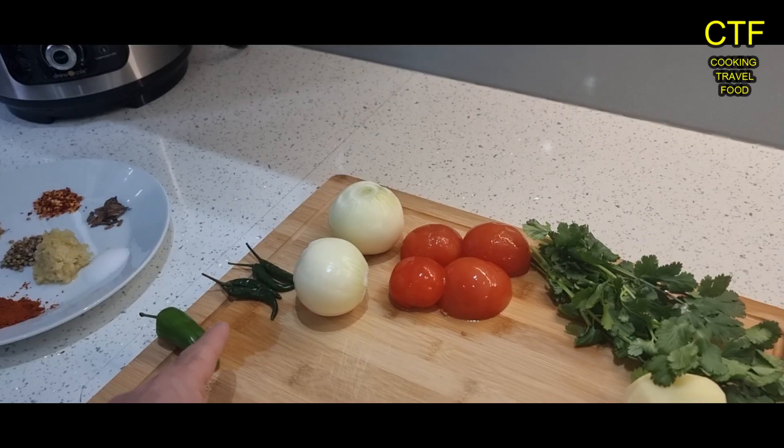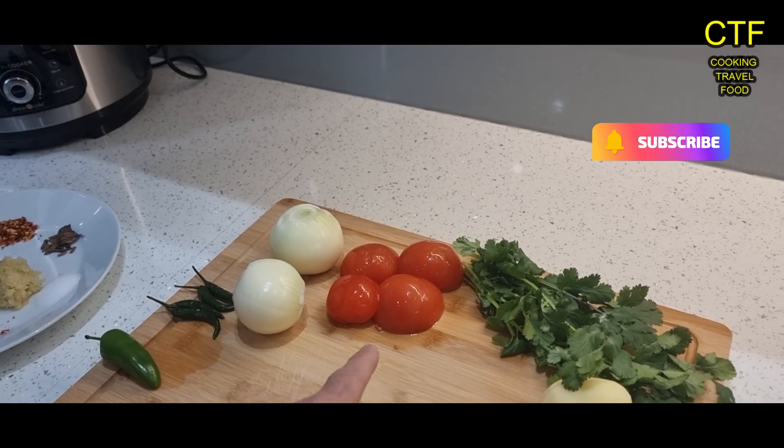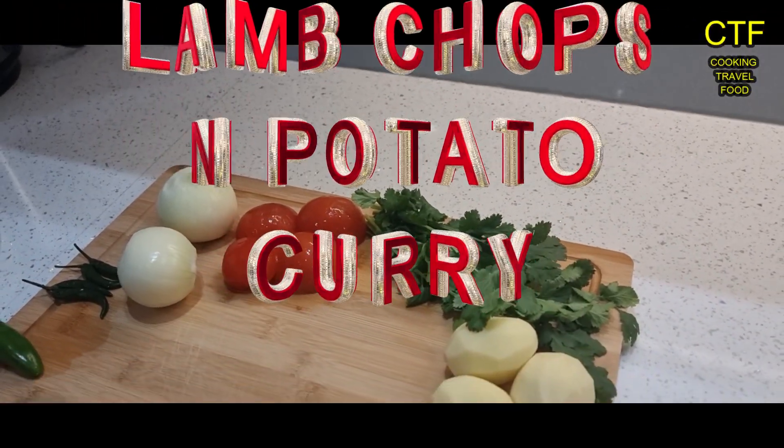Hi guys, welcome back to CTF. Today I'm going to show you how to make lamb chops and potato curry. So let's get cracking. We have smaller green chillies, two medium onions, two tomatoes, some fresh green coriander, and three small potatoes.